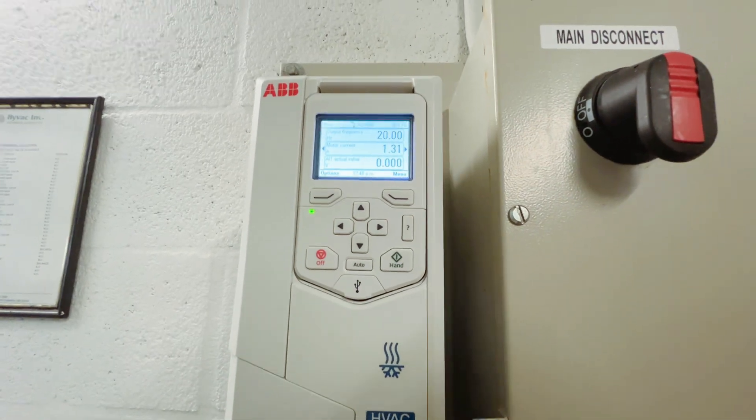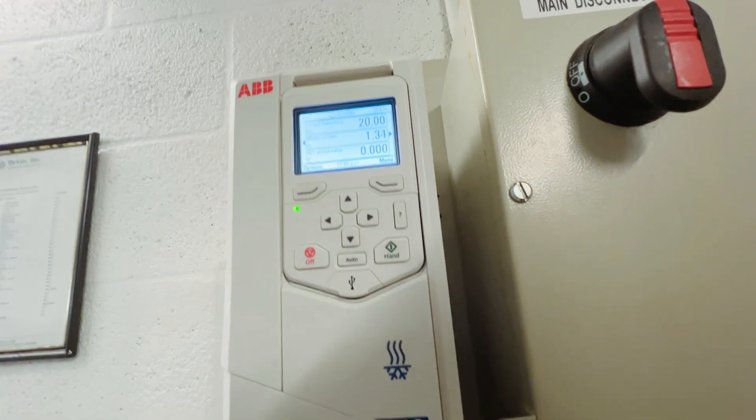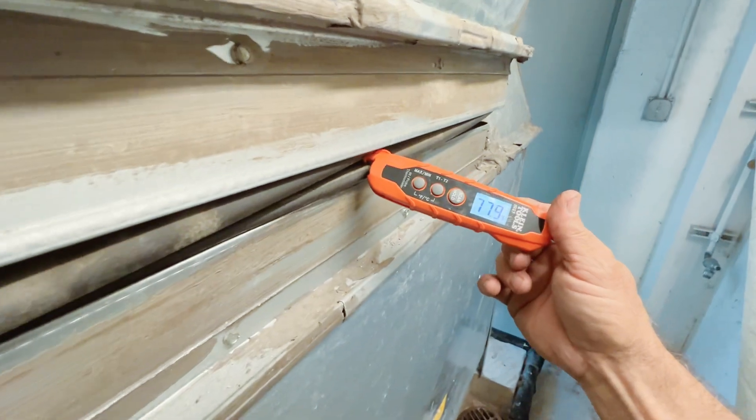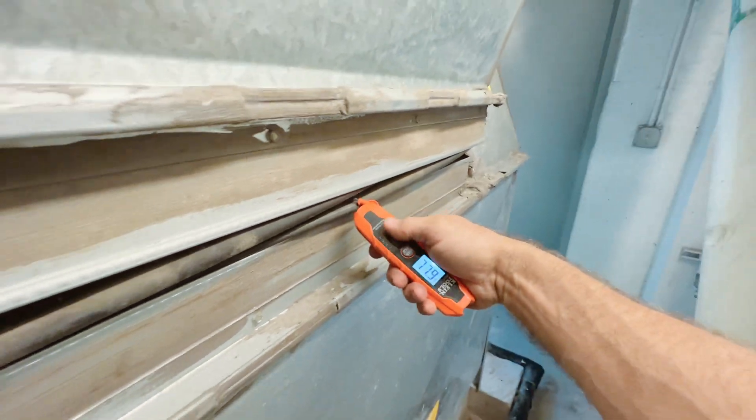I put it back in auto. We're only at 20 hertz, which is probably the minimum set point for this unit. Our return temp is almost 78 degrees.